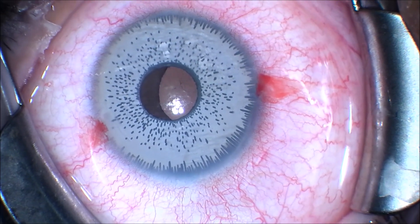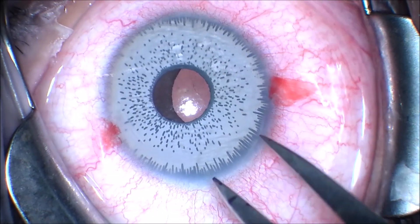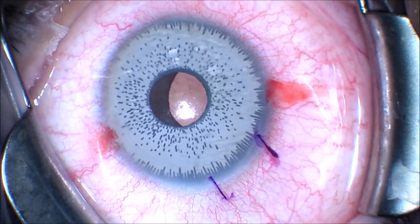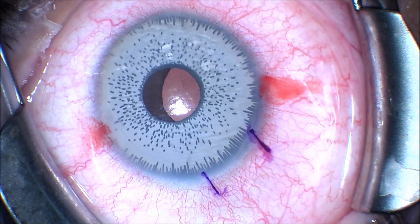We've already made two paracentesis incisions superiorly and inferiorly, and we're marking a 4mm length along the corneal scleral limbus to give us the final size of our corneal tunnel.